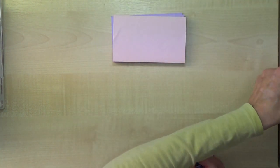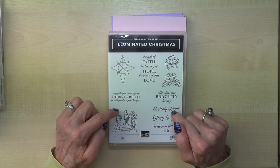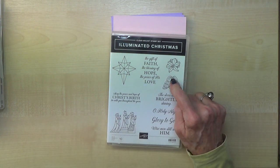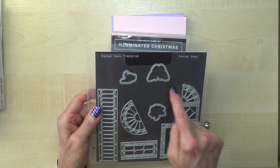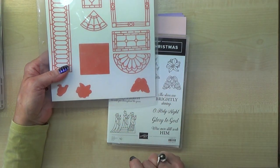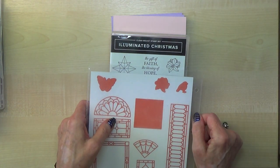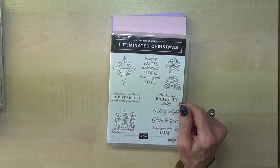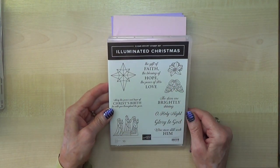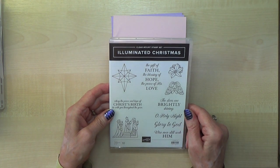That's photopolymer. The sentiment here says 'the gift of your friendship means so much especially at Christmas' — that's lovely. I have Illuminated Christmas, and although this doesn't have a die set to go with it specifically, those can be die cut with dies from the stained glass set. That's the angel — which I think is really very clever — and the poinsettia there. So if you've already got the stained glass dies you'll be able to die cut those out nice and easily.